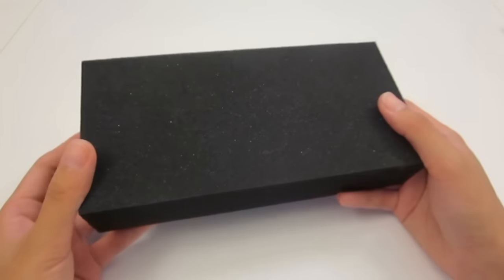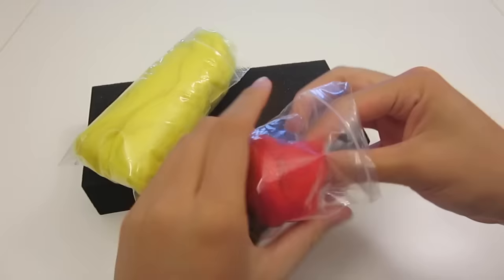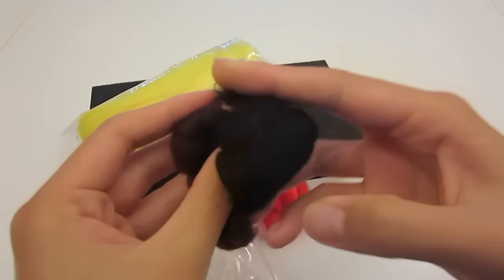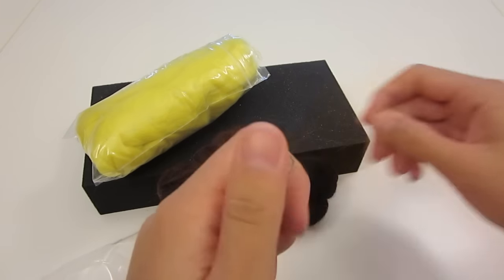In the package is a foam pad, felt in the colors of Pikachu — which is yellow, red, black, and brown — and of course the all-important felting needles.